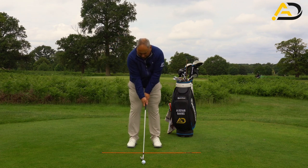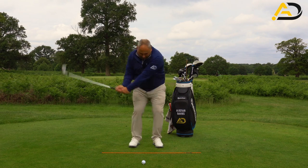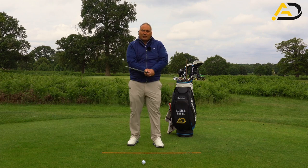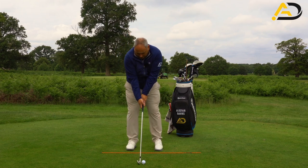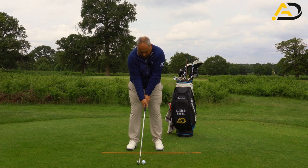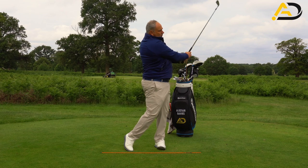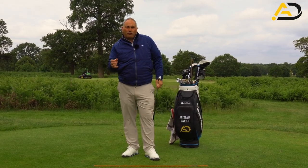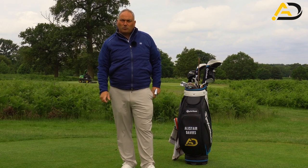What I'd like you to do is hit a few little half shots and practice shots, getting used to the feel of that pressure and making sure the right hand does not leave the lead hand. Then build that up to some small swings and all the way to a full shot, but keep that pressure in place throughout the whole swing.